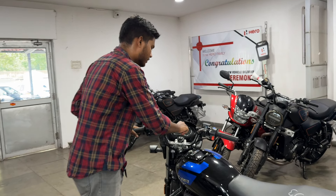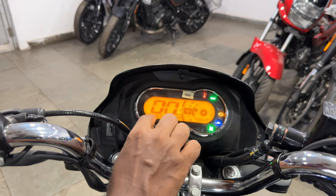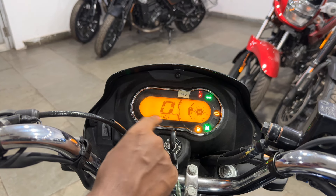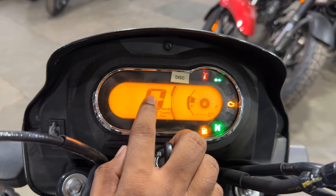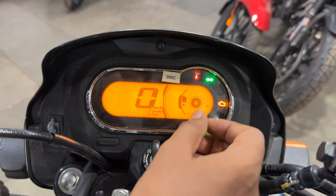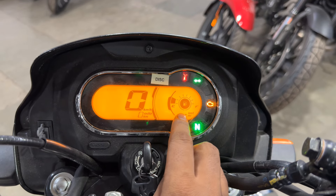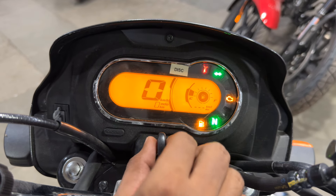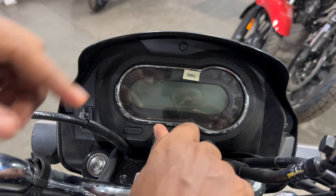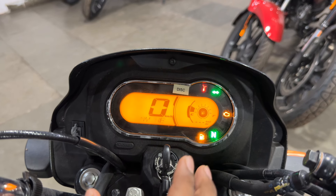Let's talk about the meter. In this X-Stack variant, you will get a fully digital meter with Bluetooth connectivity. It shows a welcome animation — 'Hello My Hero.' In the middle you get a large speedometer, and below that the odometer. You get a digital fuel gauge and a real-time average fuel meter so you can monitor mileage live. On the small screen via Bluetooth, you get time, SMS alerts, call alerts, mobile battery percentage, and charging status.